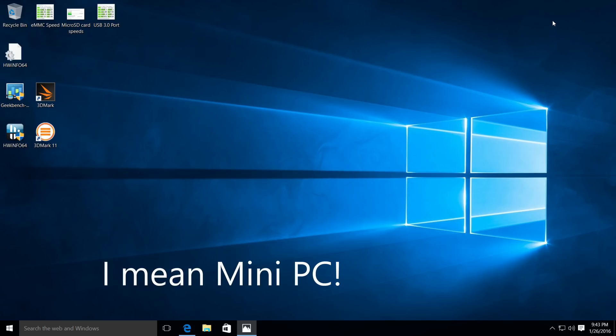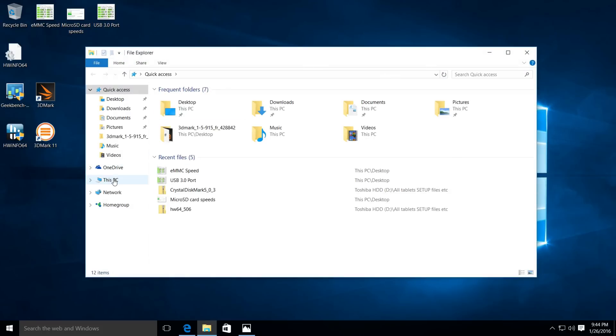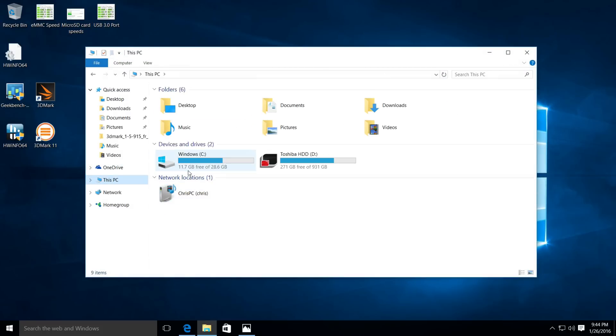I've powered up the unit and already installed a few benchmarks. When I first turned it on and Windows started the initial install process, I had the choice between five languages: German, Italian, French, Spanish, and English, which was good — no language packs needed. The C drive currently has under 12 gigabytes free, but on the first boot I had 19.2 gigabytes, which isn't a lot given this is only a 32GB eMMC.